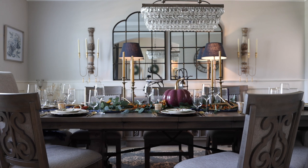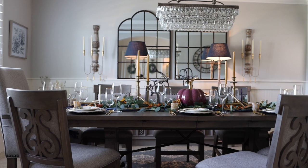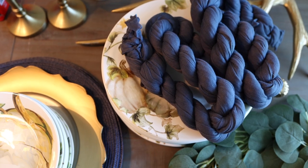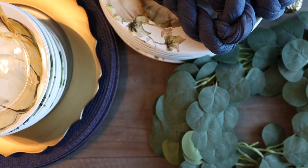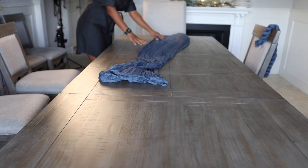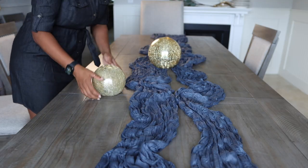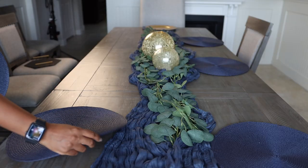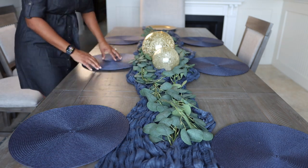The accent colors in our dining room are navy blue, so I thought it would be fun this year to incorporate some deep blues with traditional fall colors. I ordered a couple of pieces from Amazon, which I'll link below. To create a base down the center of the table, I used blue cheese cloths and layered eucalyptus garland on top. Originally I thought I'd use gold orbs in the center, but as you'll see, I changed my mind.